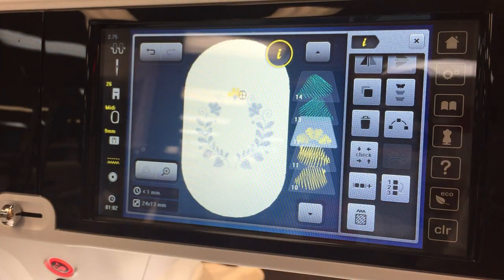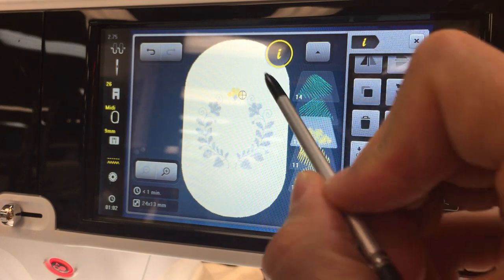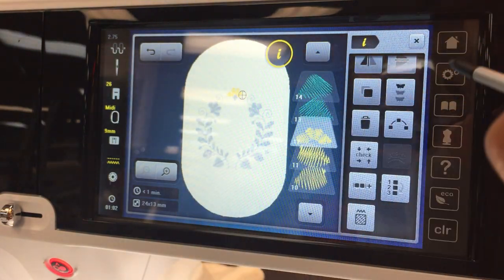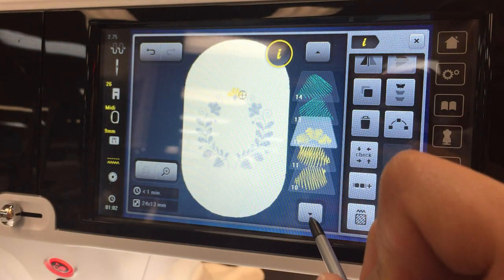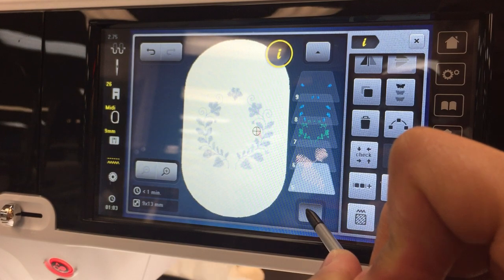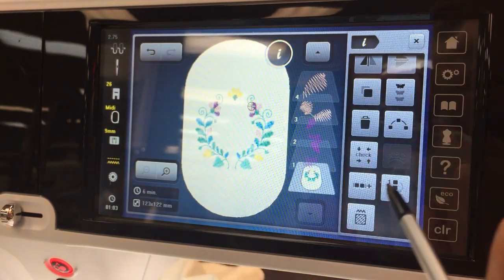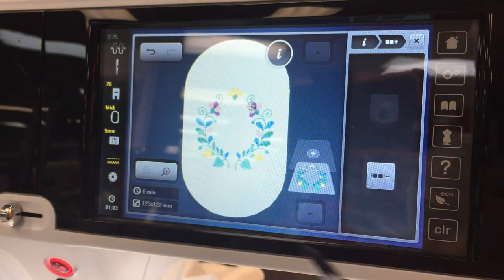Now, before we do anything else, we've got 14 different tiles — 14 separate designs at this point. We want to make sure we group it all together, because if not, if we accidentally start touching the screen or moving things, we're going to move all these things individually. So let's go all the way down to our bottom tile, which is our select all. There it is. So now let's group all of that — go group and ungroup and let's group it. So now it's all back together. That's our new design. We basically created a whole new design, which is excellent.